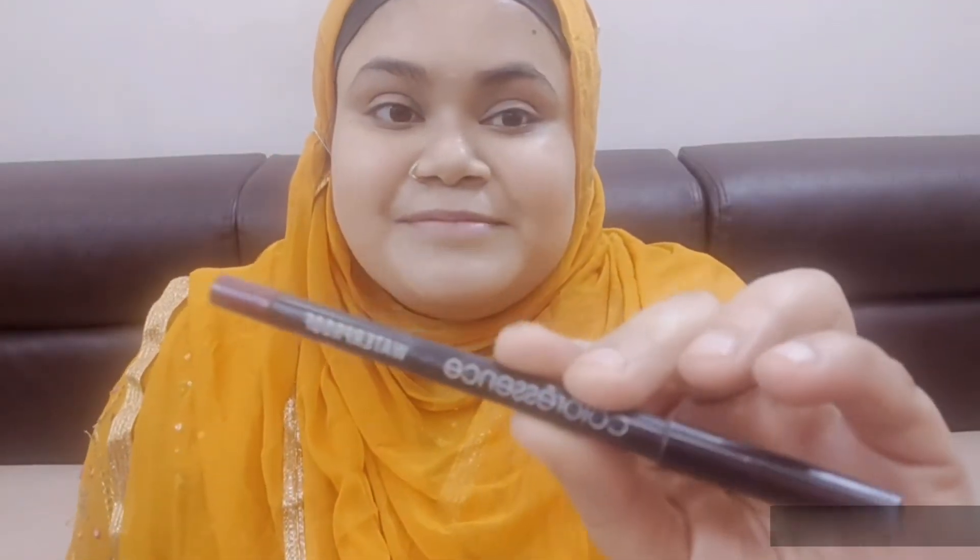After that, I am setting my base with Maybelline Fit Me Compact. If your skin is oily, you can compact all over your face. But if it is dry or combination, you can compact on your crease areas to set the base. Make sure to set the base around your lips so that your lips don't look pigmented.